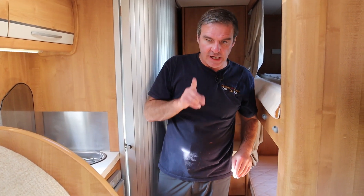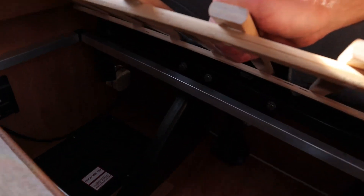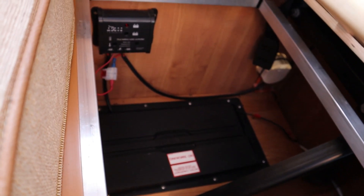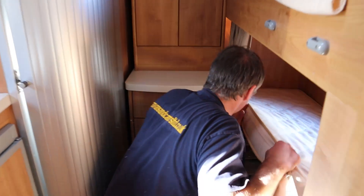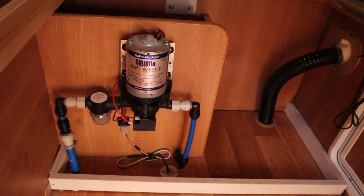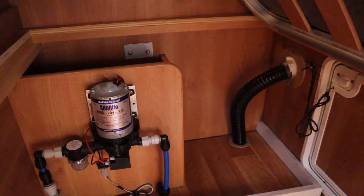Leisure battery — let me just take this off so you can see. So if you can just see down there, there's our leisure battery. And then just above it, we have a solar controller. So there is solar on the van, just keeping the batteries topped up. There's a water pump — a pressure-flow water pump, which works off pressure. Underneath the bunk here — if you can just see that there, that's our water pump. And then just to the side, when you fill up your fresh water tank, the water goes down into that pipe and then into the tank below the van.